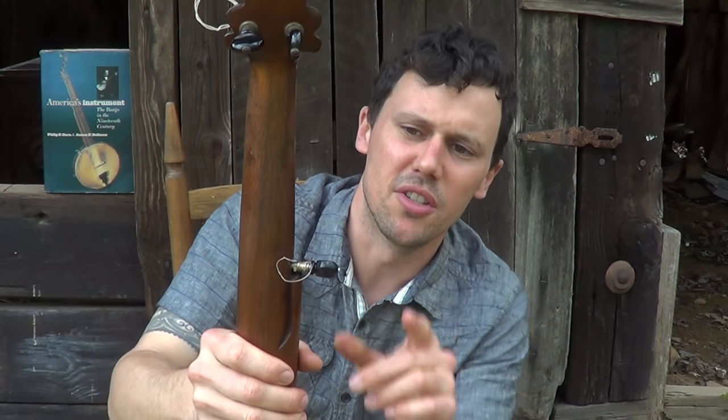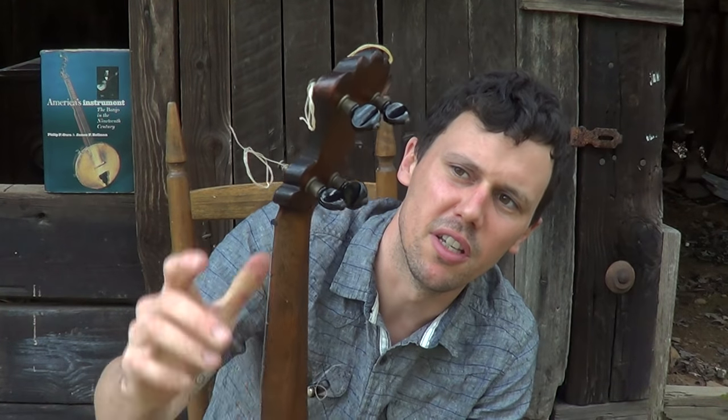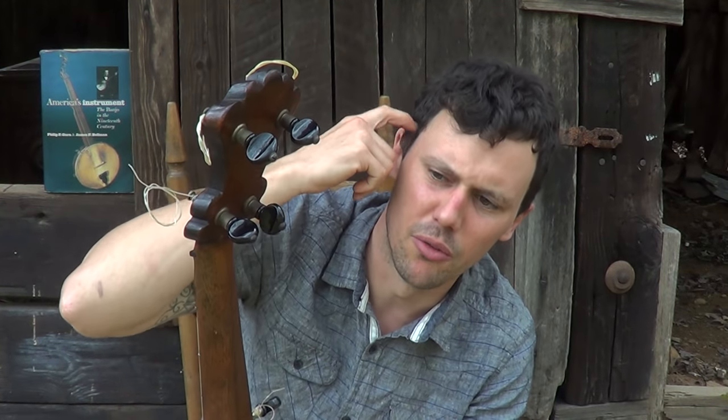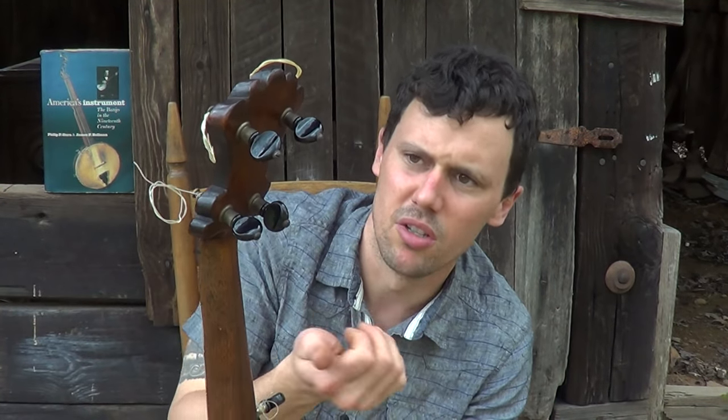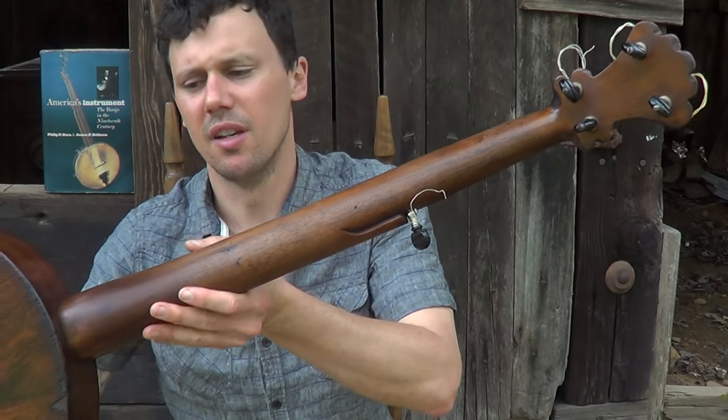These tuning pegs are not the original tuning pegs — these are later patented tuning pegs from at least the late 1880s. Someone installed what looks like a Grover black peg friction peg. These were put in in the 1880s or 1890s. What originally would have been on this were just tapered friction pegs — fiddle tuners.